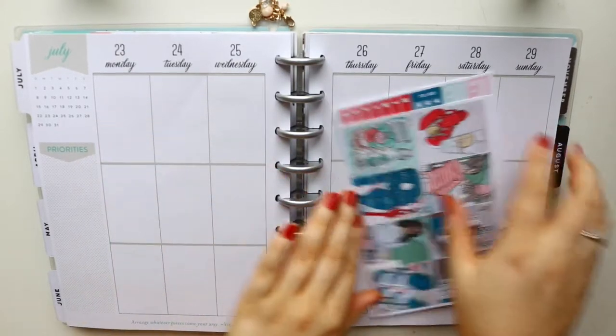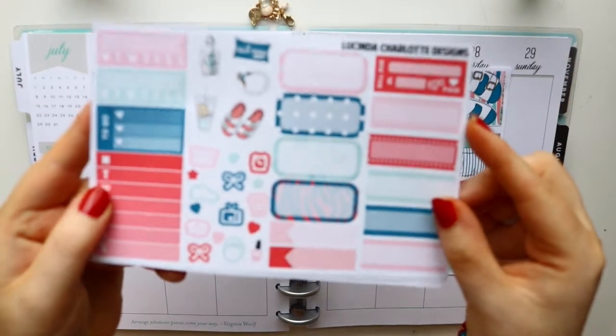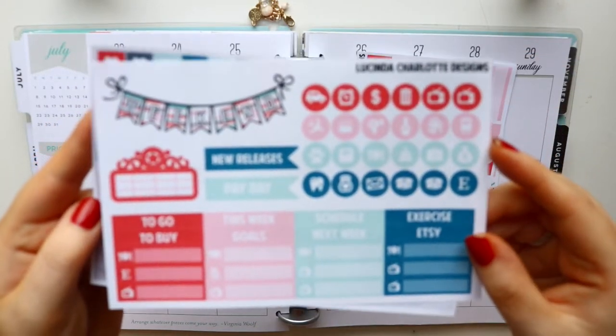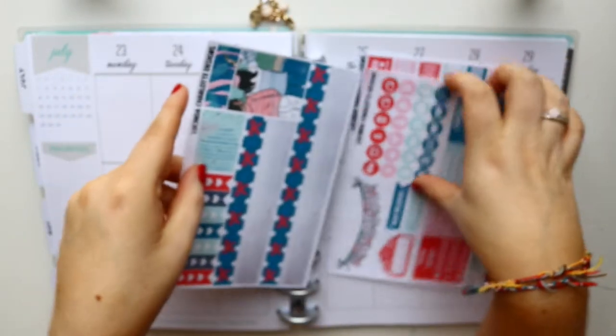Hey guys and welcome back to another plan with me. This week I am planning the week of the 23rd to the 29th of July and using this kit from Lucinda Charlotte Designs. This kit is the nautical kit — I think it's called 'Nauty' or something along the lines of that. I'm sorry the sticker sheets were blurred out.